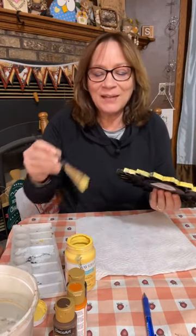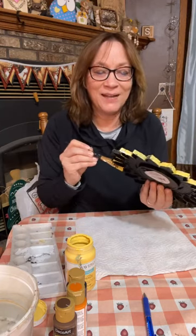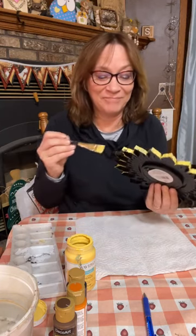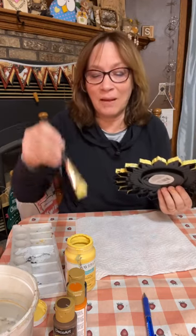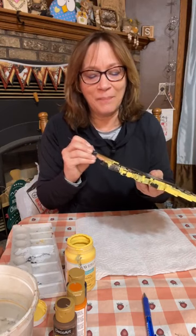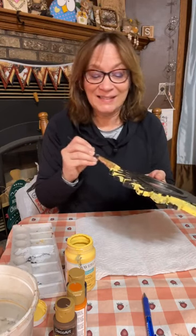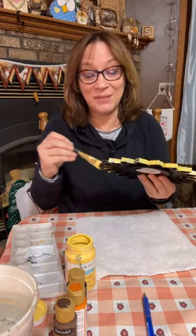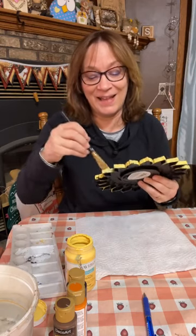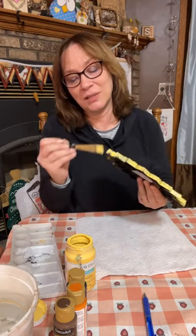If I scratch my nose — I cut burlap before I came on. I need burlap for this project too, so I cut burlap and I'm itchy. That's what you get with me — I itch when I use burlap and jute.